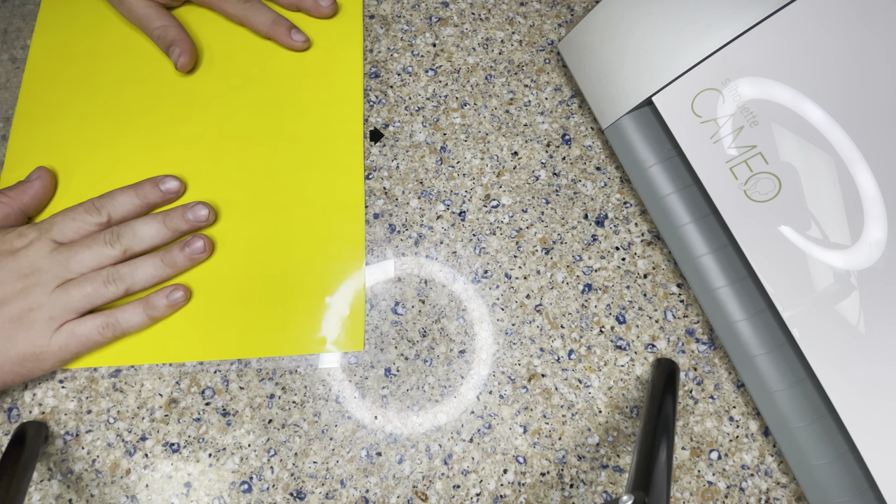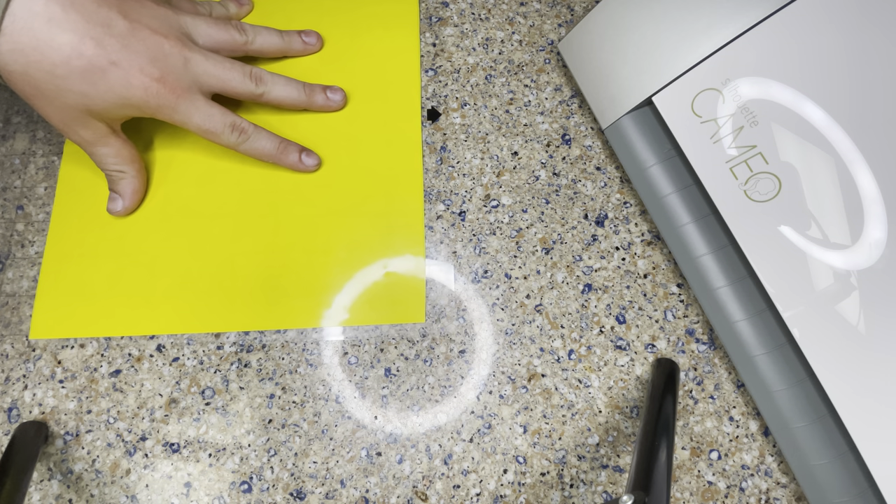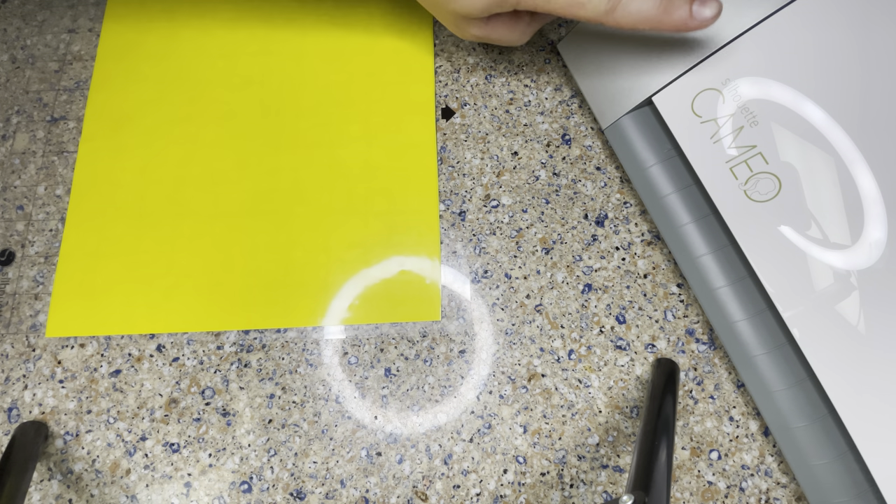So what I'm going to do next is scoot the design over a little bit on my computer. On your screen there's an arrow and it tells you exactly what's going to be cut out and where. Then I'm going to put it in the Cameo machine and I'll let you all watch it be cut out.